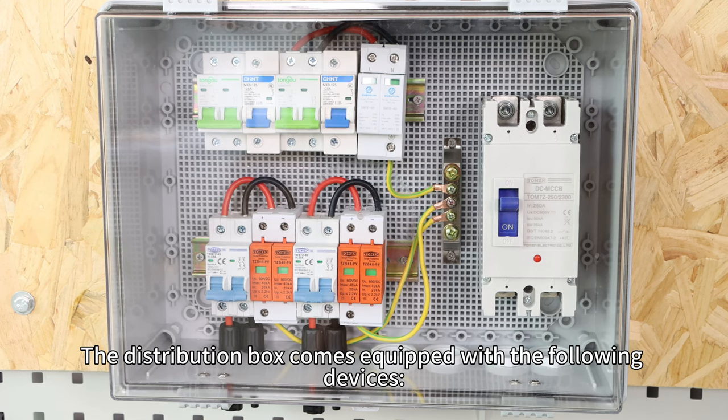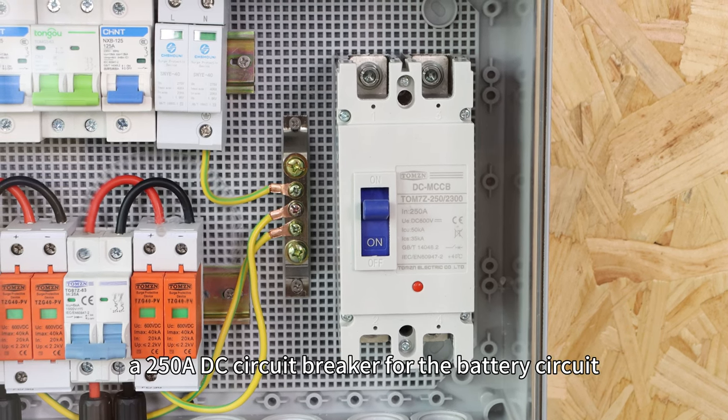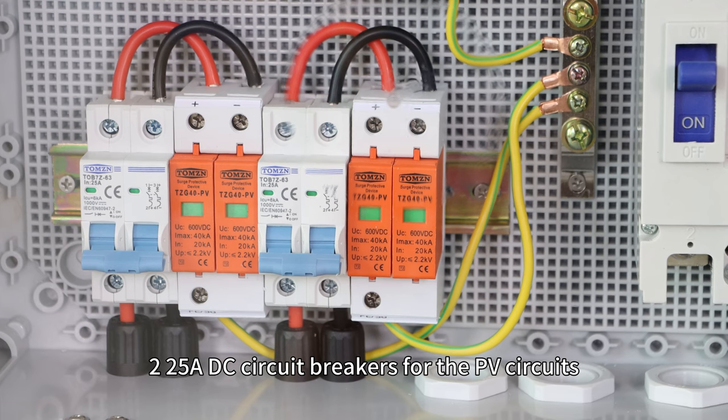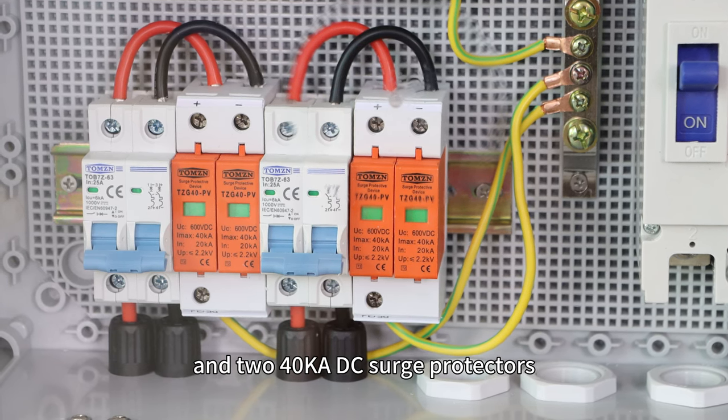The distribution box comes equipped with the following devices: a 250A DC circuit breaker for the battery circuit, two 25A DC circuit breakers for the PV circuits, and two 40kA DC surge protectors.